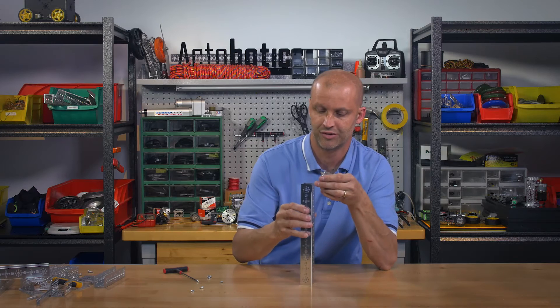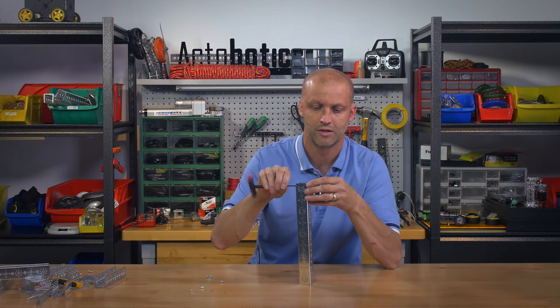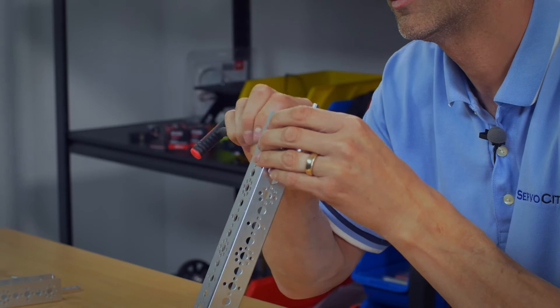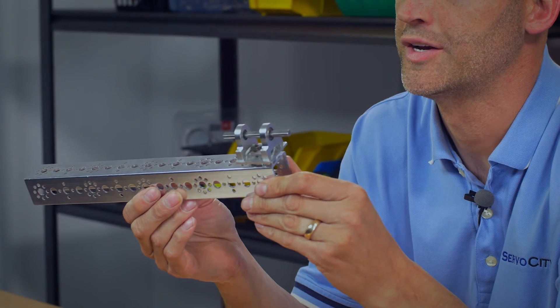I'm going to show you real quick how we bolt this on — bolt it in line. Grab one more 6-32 socket head cap screw, set that in the bottom, and tighten it up.